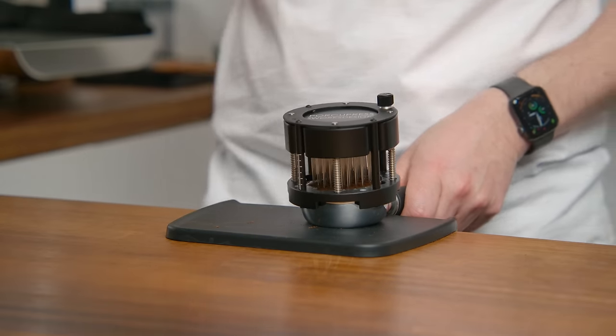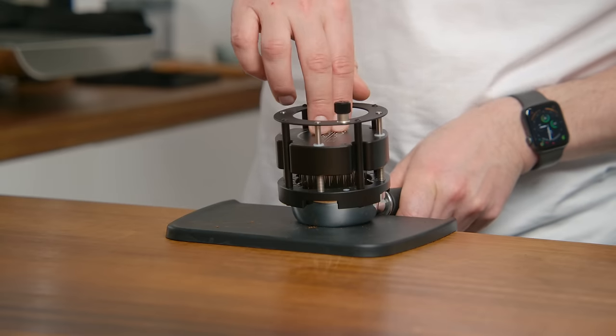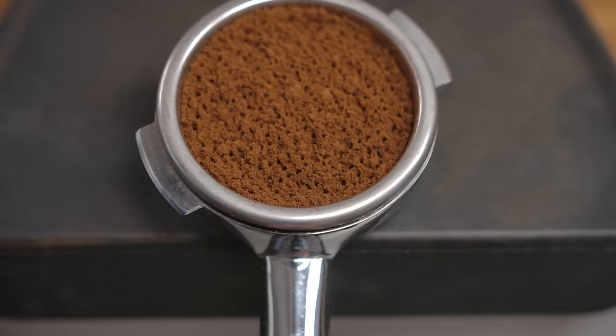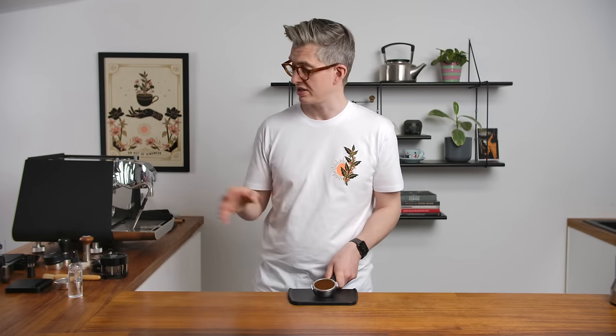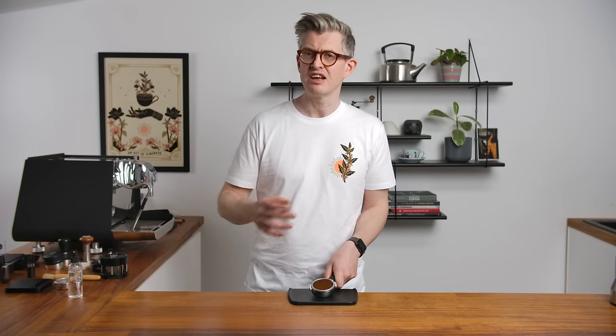One other notable puck prep tool is also from Swarks Design — they make the Pocky Press, which is really interesting. It's another collection of acupuncture needles designed to sit on top of your prepped but not yet tamped bed. You press it down, rotate it a little, press again, rotate, press again — and in doing so, you produce an enormous number of holes across the bed of coffee. The idea is that when you tamp, you've seeded pathways for water throughout the puck. It's another expensive tool, and there is an impact from it — Sprometheus did a good video about it. But it represents incremental gains, and I'm never against incremental gains.